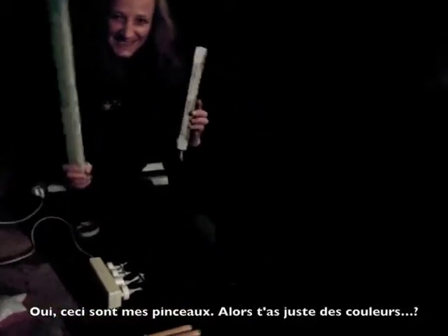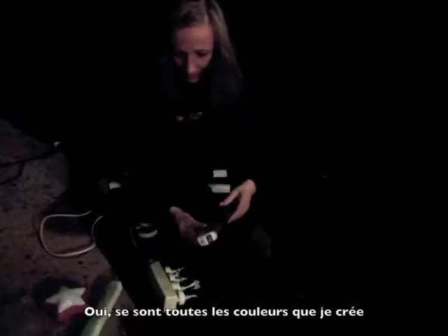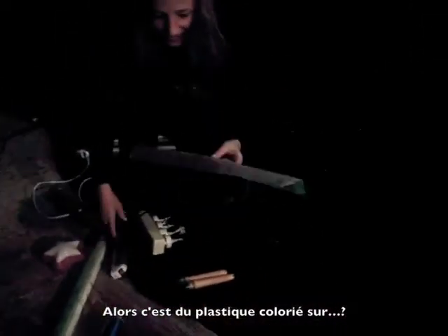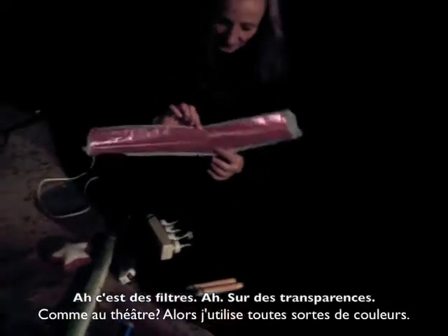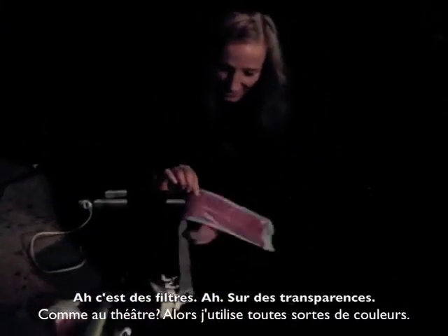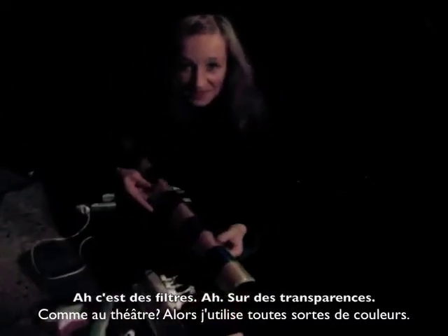So these are the color tubes? Yeah, these are all my paintbrushes — all my different colors I create. Color plastic you put on top of? It's filters. On transparency. Like for theater lights? So I just do all the different colors.